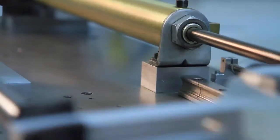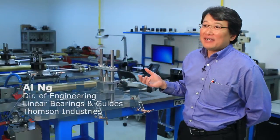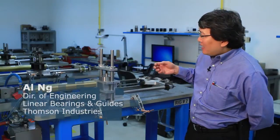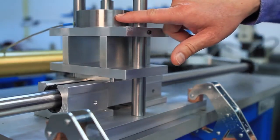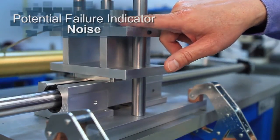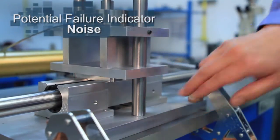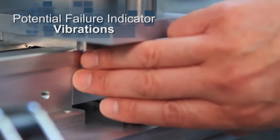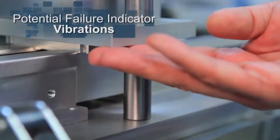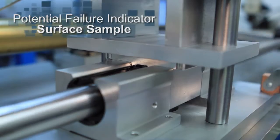One of the reasons why we're looking at this rig is to observe some of the indicators that one might actually notice regarding a failed bearing. In this particular case, if you listen carefully, you can actually hear the noise of the bearings as it goes through. It's actually rougher — you can hear a clicking noise, it's causing a stuttering in the movement. And if one were to actually feel the product, you can feel the vibrations as it runs back and forth as well.